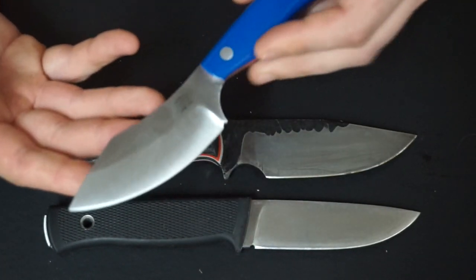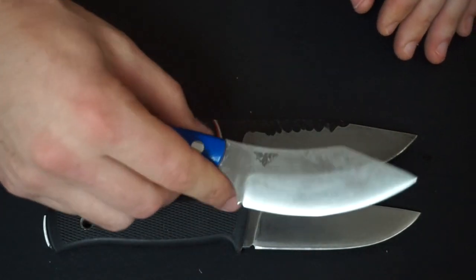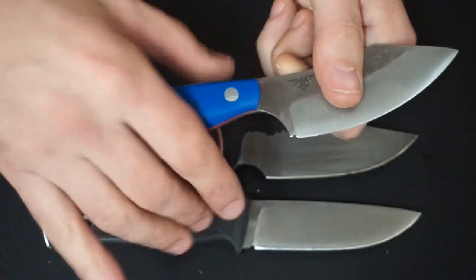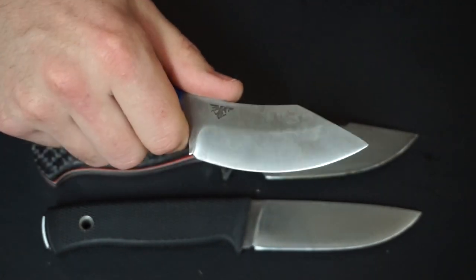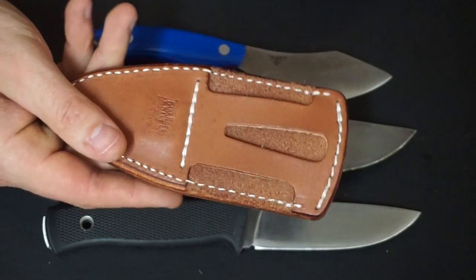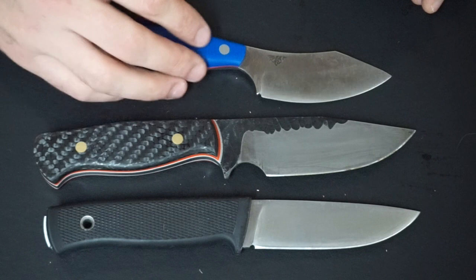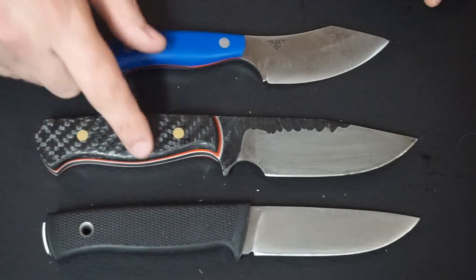The Bark River JX6 Companion has been in use all day today and was recently reviewed. It's really nice — kind of like a Canadian belt knife style, just in terms of the handle and where your hand sits on it. It's a great food prep tool and a great utility blade. It comes with a really cool little sheath that sits vertically on your belt and has a magnet so you can hold it upside down without it falling out. All three of these companion knives are excellent and I'd really struggle to pick a favorite — but it's probably still the Falcon Even F1.